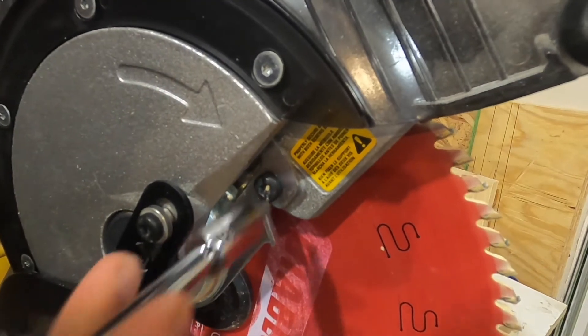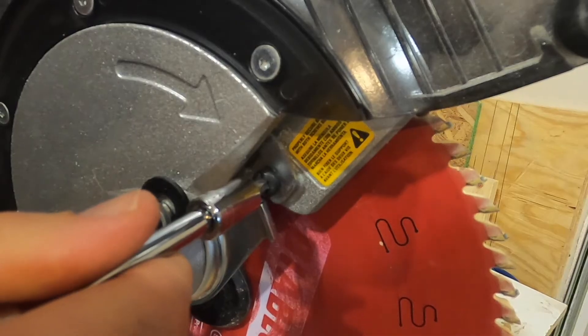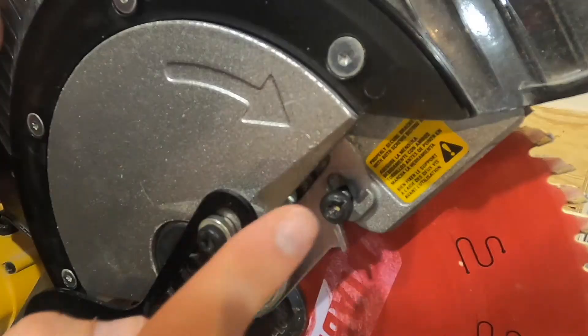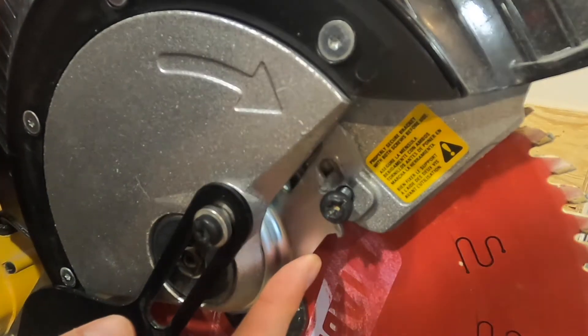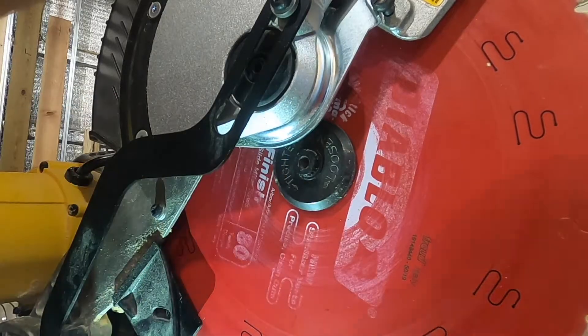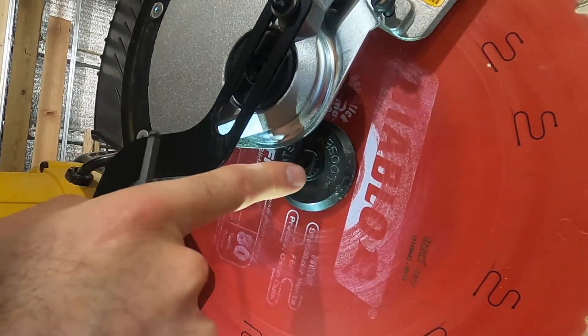You'll have to hold the blade guard out of the way, and then this can just be loosened. This screw will need to come out a bit further than the other one, but you don't have to take it out all the way. With this bolt loosened, this piece can slide up and out of the way, which will then let you access the inside bolt.